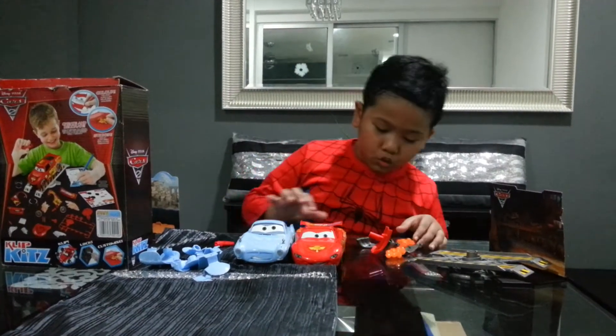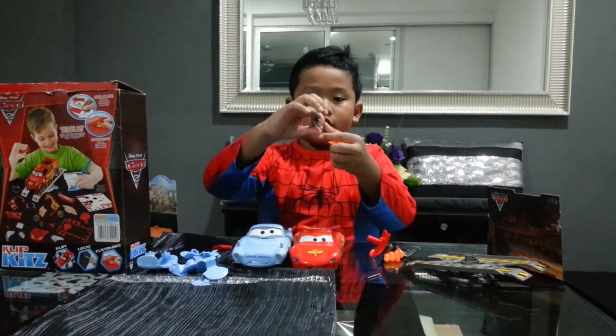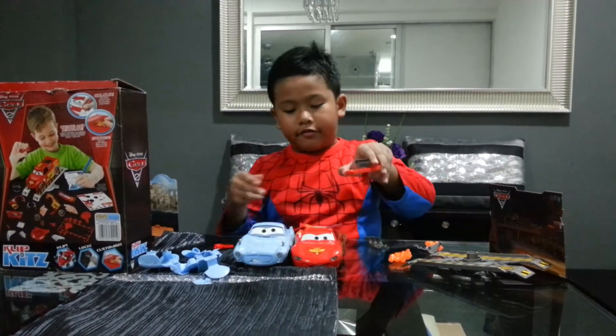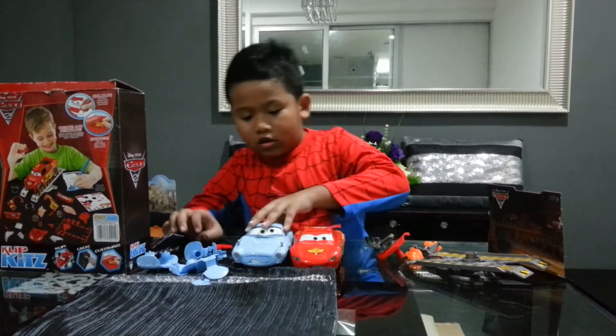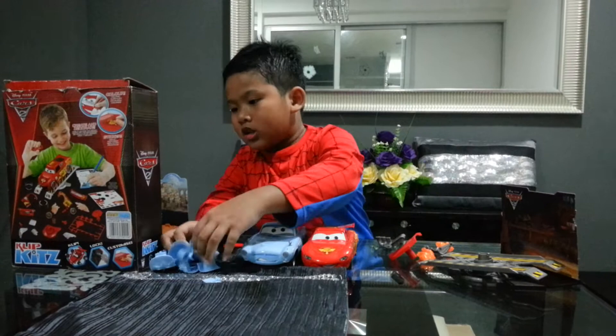Hey guys, this is Clip Cheats Part 2 and I have the other parts, the other exhaust and the other front. For the fin magnet missile, I have all of the hydrofoils.